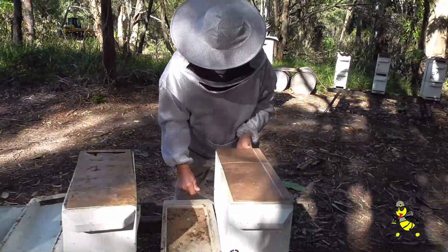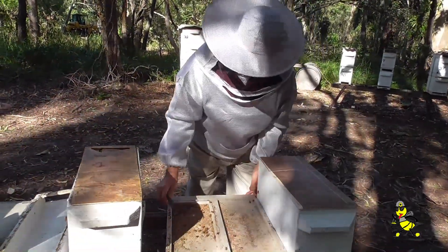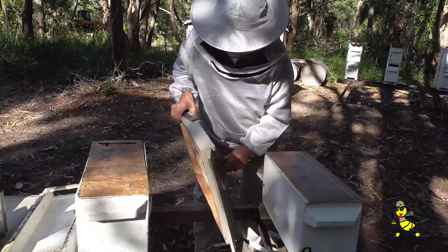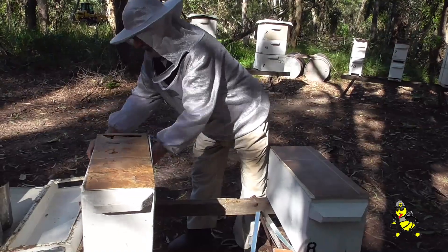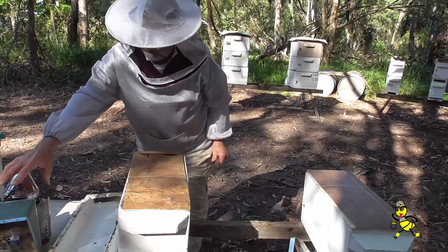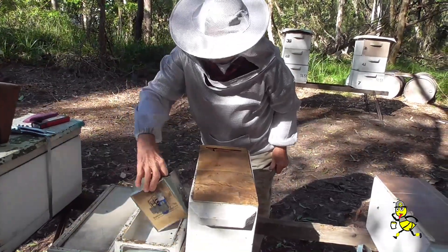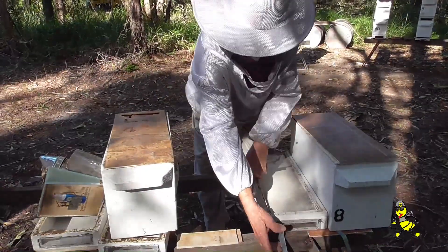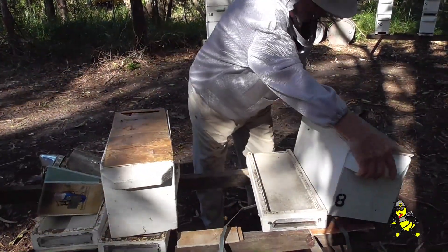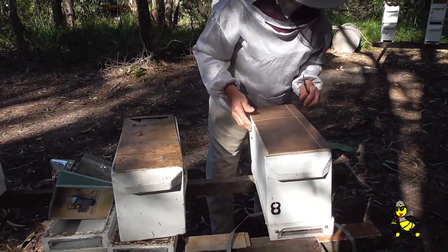I'm now removing the special double nuc base and converting these particular nucs back to a single unit. N8 has a queen in it, but the other nuc is queenless.